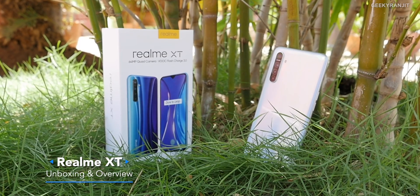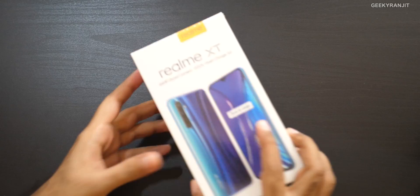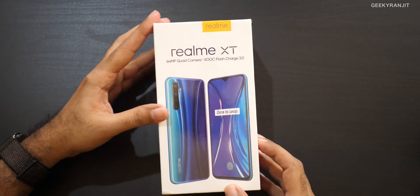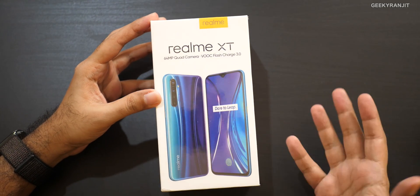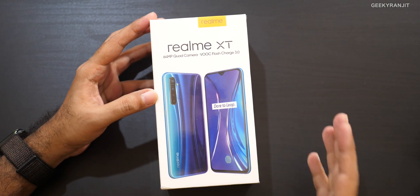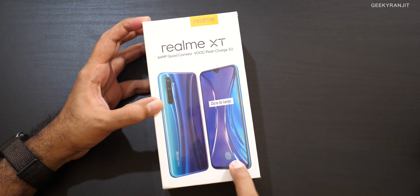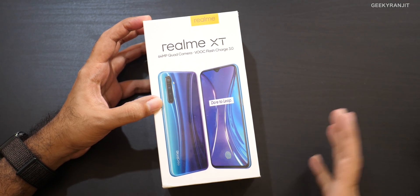Hi, this is Ranjit and in this video let's do the unboxing and have a first look at the realme XT. This is supposed to be the first smartphone in the world that comes with a 64 megapixel camera, and it also has a quad camera setup. It also says it has VOOC fast charging and, looks like, an in-display fingerprint scanner, so I'm assuming the screen will be AMOLED.